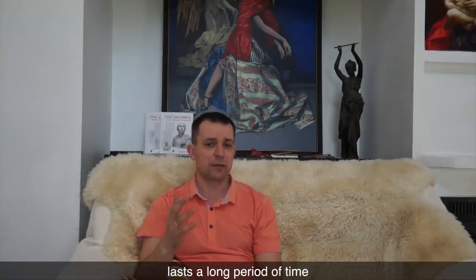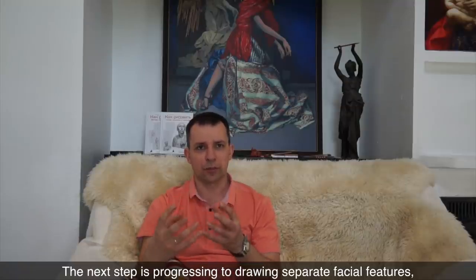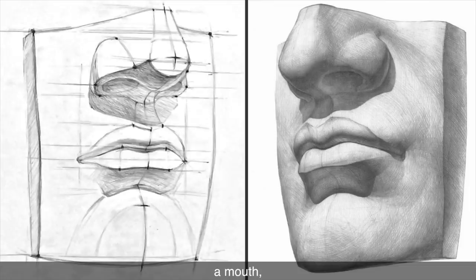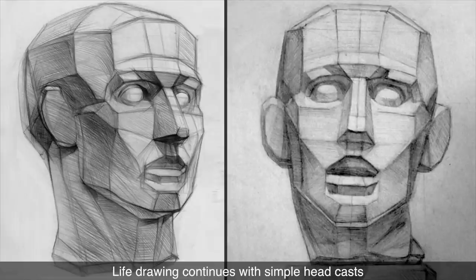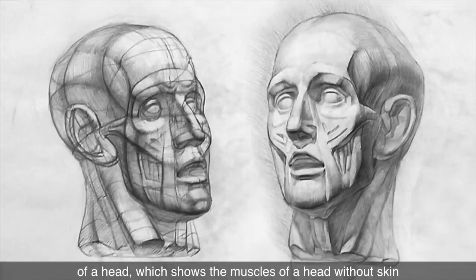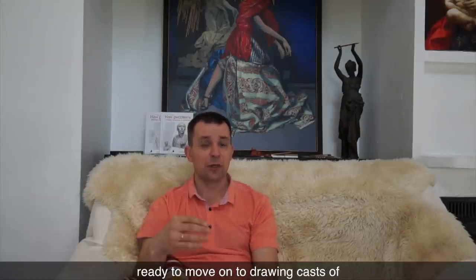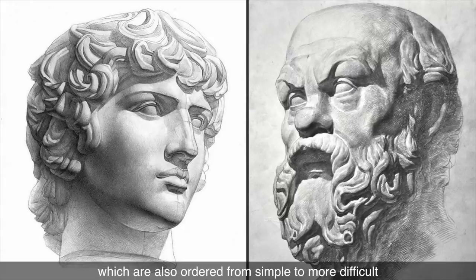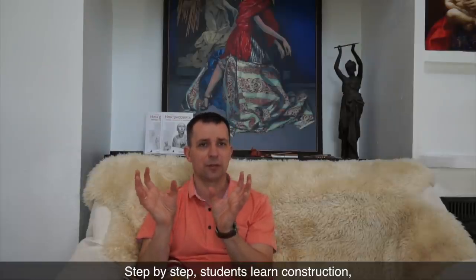Drawing man-made and natural things lasts a long period of time. The next step is progressing to drawing separate facial features like eyes, a nose, a mouth, and an ear. Afterward, students draw a human skull in various views. Life drawing continues with simple head casts that have geometrical planes. After this, students draw an écorché of a head, which shows the muscles of a head without skin. Only after these exercises are students ready to move on to drawing casts of classical Greek and Roman busts, which are also ordered from simple to more difficult.